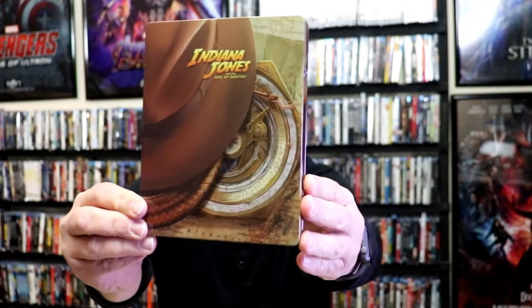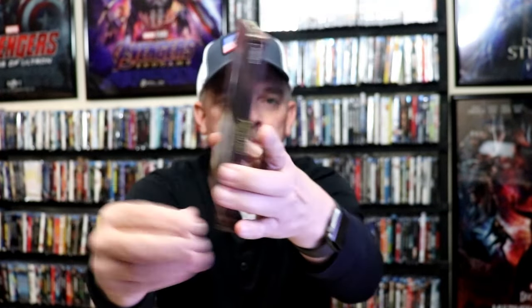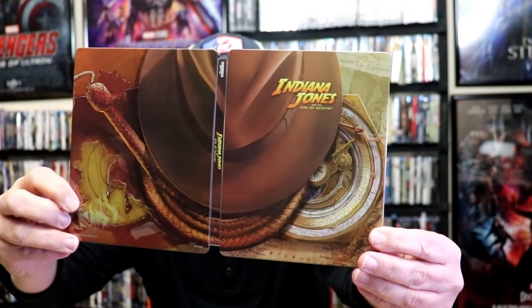We've got the wrapper off and the J-Card removed. Here's the front of the Steelbook — it is a lightly glossed Steelbook, no embossing or debossing. And here's the back. We open it up and we have our front and back together — a nice continuation.